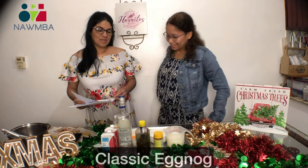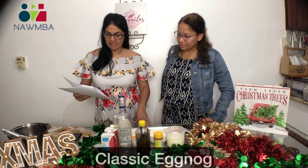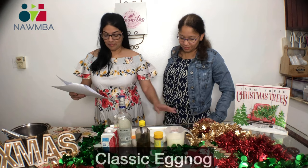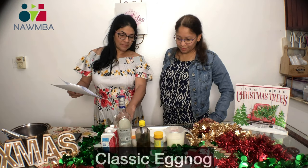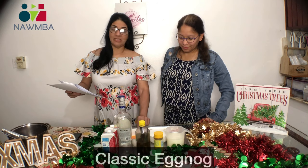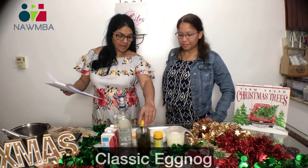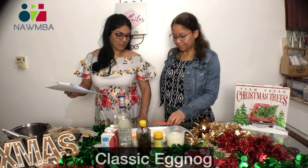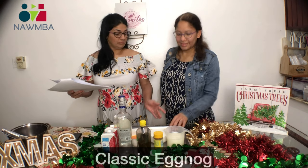So to prepare this eggnog recipe we're going to need: traditional regular milk, condensed milk, evaporated milk, rum, egg yolks, cornstarch, cinnamon, vanilla, salt, and also nutmeg — all ingredients that we probably have at home.